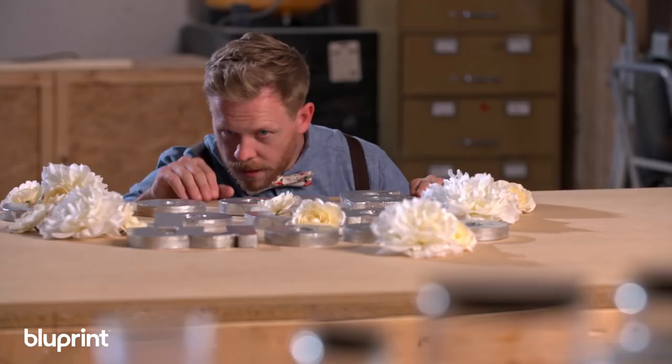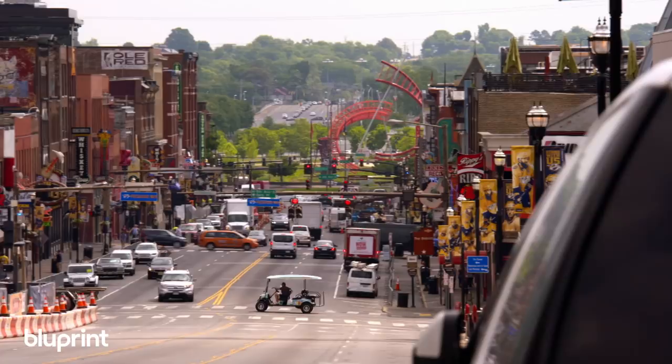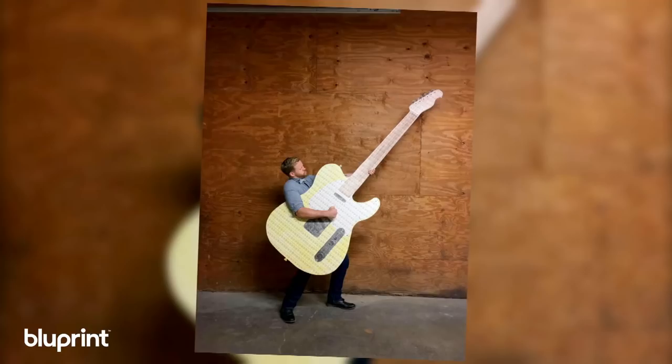I'm James Worsham, an accomplished designer, carpenter, and artist based out of Nashville, Tennessee. I've designed installations all across the country for the last 15 years. Now, I'm here to teach all of that to you. This is Blank Wall Overhaul.